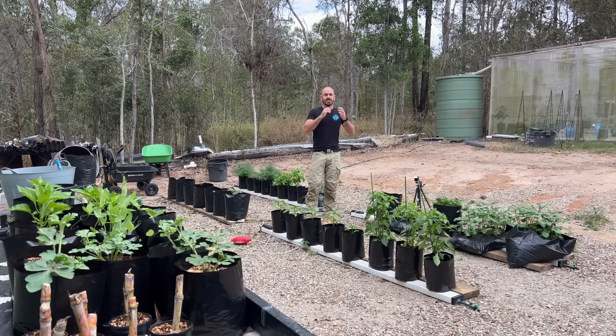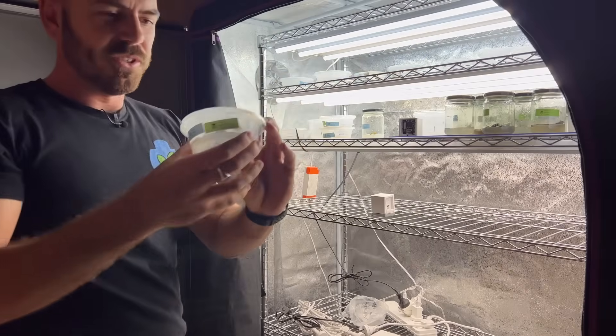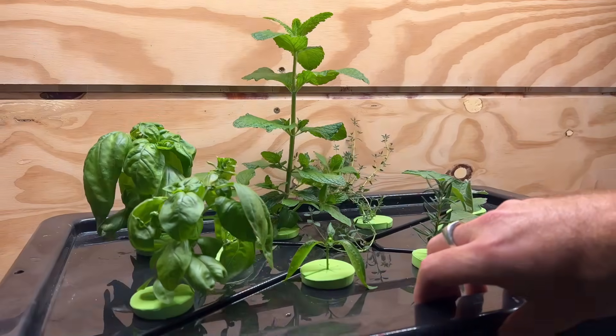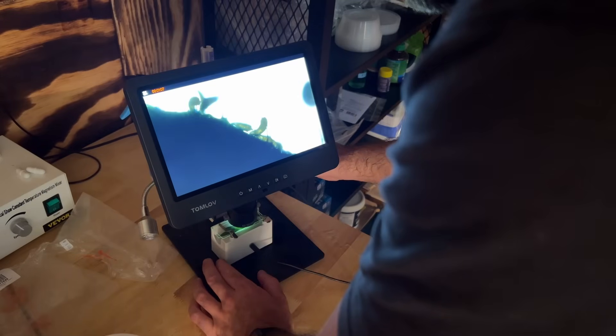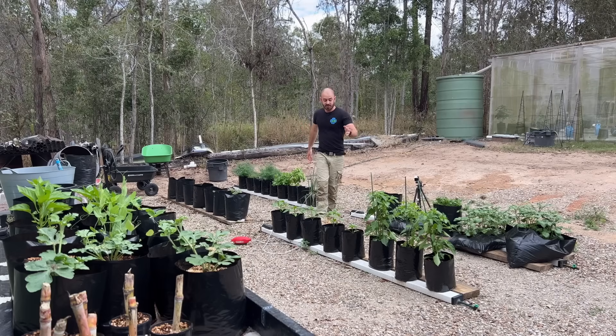Welcome back to Who Chose? Today I'm going to take you on a walk around the garden, showing you what's new, what I'm working on at the moment, some updates on previous builds, and some of the problems I've been having, as well as some of the successes. Let's get started.